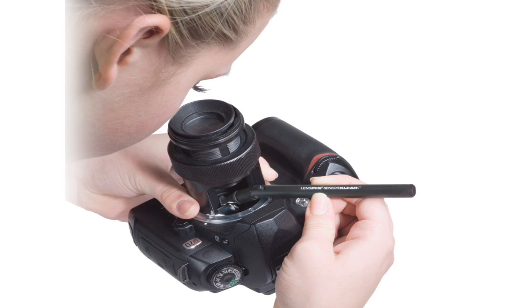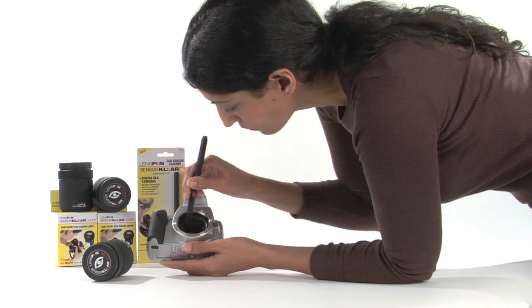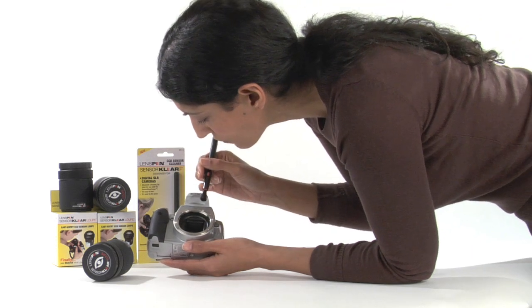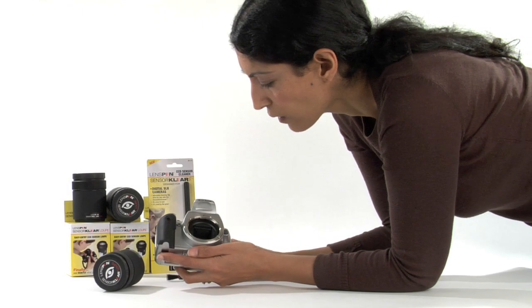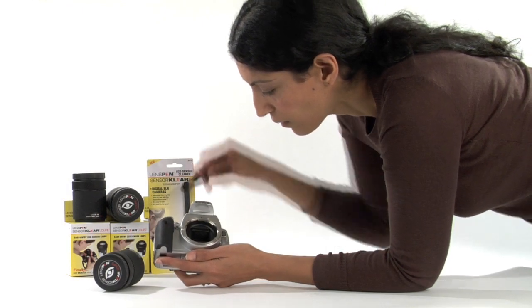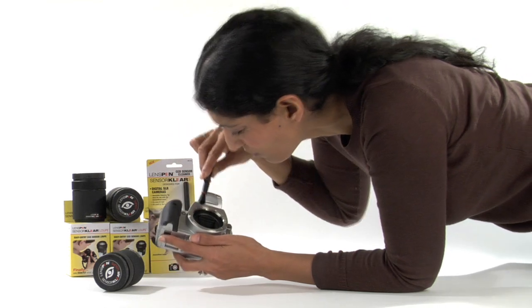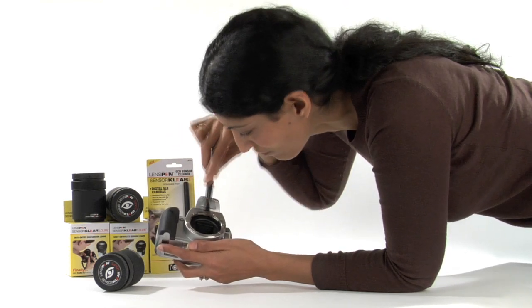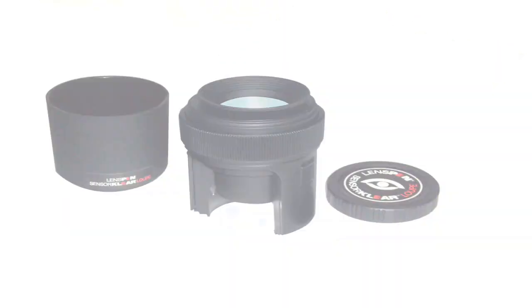Anyone who changes lenses will sooner or later get a dust particle on their camera's sensor. The single biggest problem that all of us have had when we try to clean the camera's sensor is that we simply cannot see what we are doing. The dust particles are tiny and the sensor chamber is dark or filled with shadows. None of the cleaning systems efficiently remove the dust. We wasted far too much time going back and forth trying to locate the dust particle and, more often than not, we found we simply moved the dust around from one spot to another. We all were frustrated — until now.